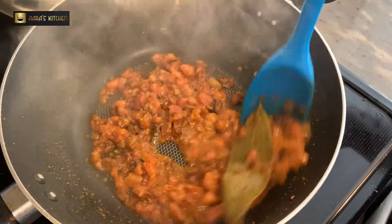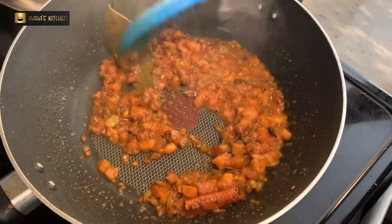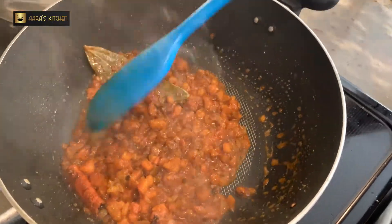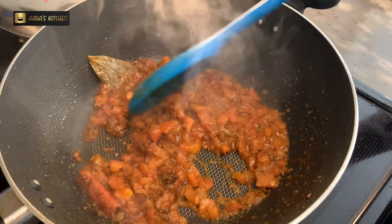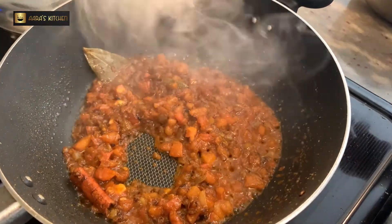I have added a little bit of water so that the masala doesn't get a burnt smell. Now we will mix it for 2 minutes and when our tomatoes are soft we will proceed to the next step.